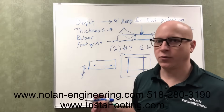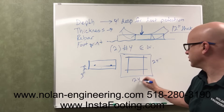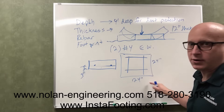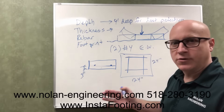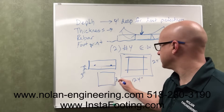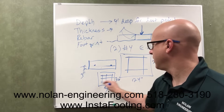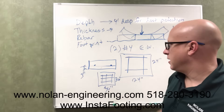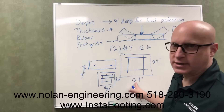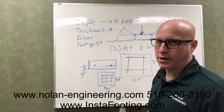General rule for rebar: footings up to 24 inches square should have two number four rebar each way. Anything bigger than 24 by 24 inches, put number four rebar at 12 inches on center each way. So if you have a 36-inch by 36-inch footing, you want three rebar this way and three that way, again at least three inches from the bottom. If you have a smaller footing than 24 inches — maybe a 16-inch by 16-inch — you would still use two rebar each way.